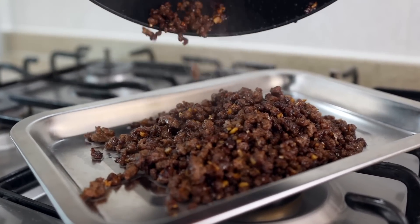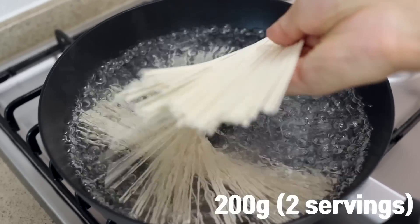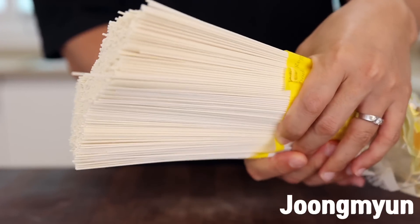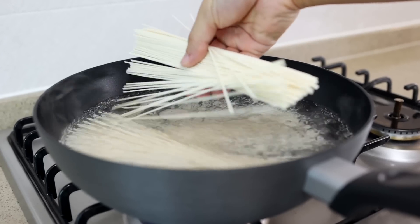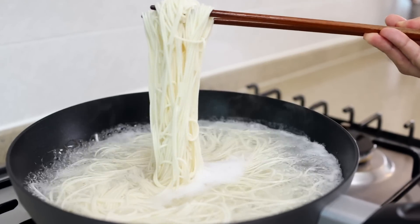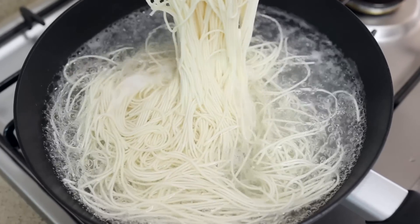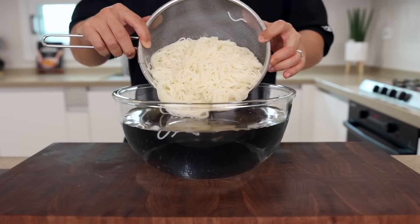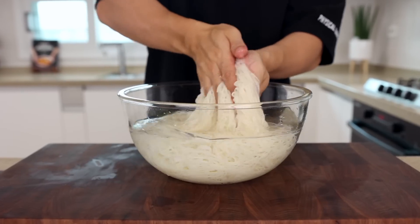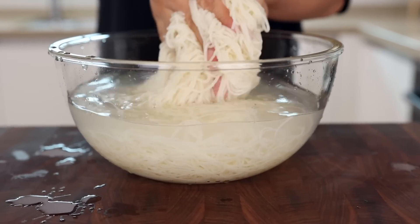Now let's prep the noodles. Bring a pot of water to a boil and cook your noodles according to the package instructions. Today I'm using Jungmyeon — it's slightly thicker than Somyeon noodles so I prefer its texture. But if you're using a different type of noodle, don't worry about it. They'll all be fantastic, so just use what you have. Alright, the noodles are cooked. Let's take them out and give them a quick rinse in cold water. Once they're cool enough to handle, give them a good rinse to remove some starch from the noodles — just like washing your socks.